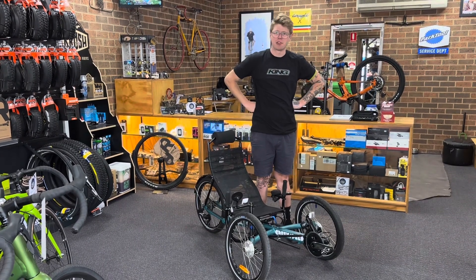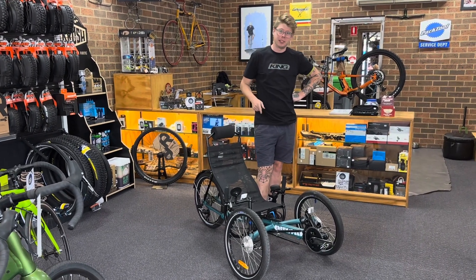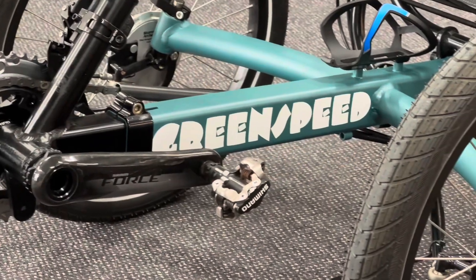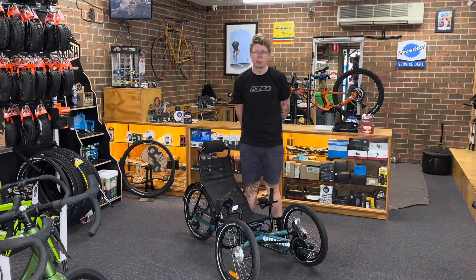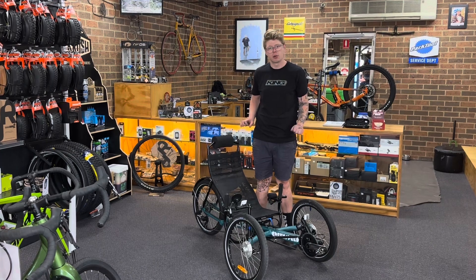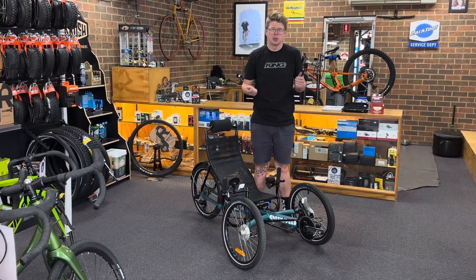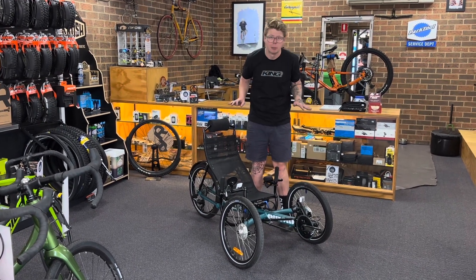Hey guys, Alex at Cycle Fixation for another very special recumbent bicycle of the day. Today we have this custom-built Green Speed that we've just finished a really big full rebuild on. A customer reached out to us with a fully stocked Green Speed recumbent bike — the fully stocked version was yellow, really ugly, and it had a really cheap gear set with bar-end shifters. It was okay but it didn't work that well, so we've gone to town to create this customer's green recumbent bike.